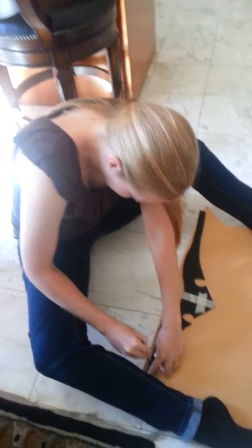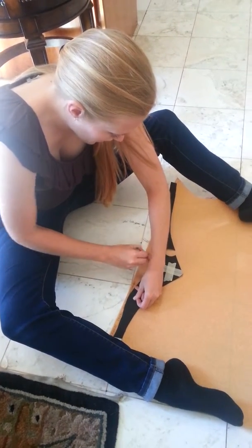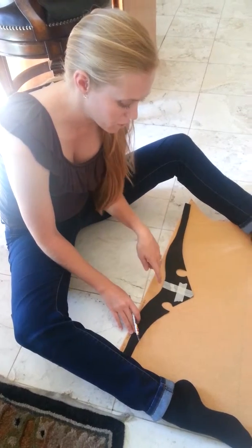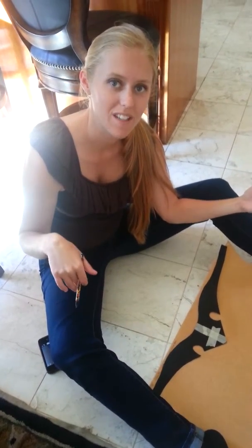So explain, what are you doing? I am tracing my little crown that I cut out of craft foam onto the worbla, and then I'm going to cut two pieces out and heat them up and stick them together. And then you're going to mold it to your head. And then I'm going to mold it to my head and hopefully it will be magical and princessy.